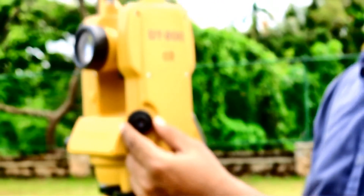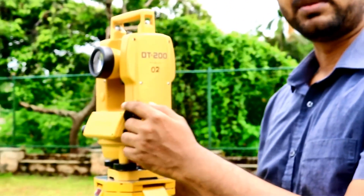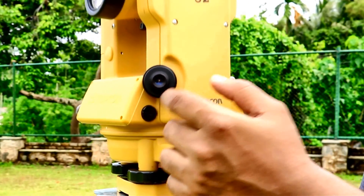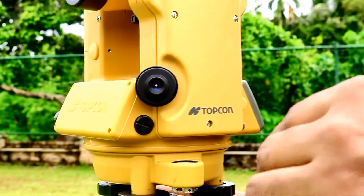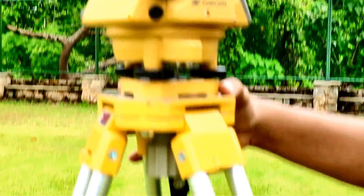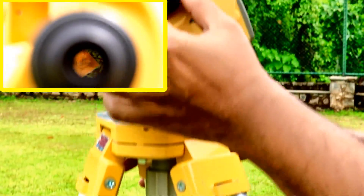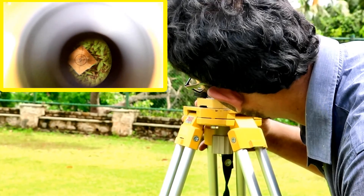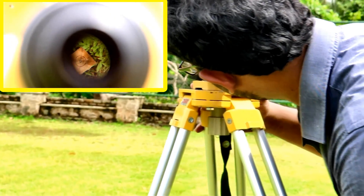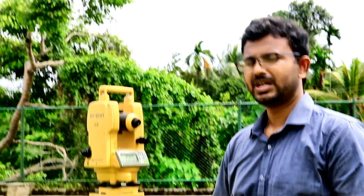This is very important — this is called the optical plummet. The optical plummet is used to fix the theodolite exactly over the peg. This is peg O. This theodolite has been fixed exactly over peg O with the help of this optical plummet. If you keep your eye here and look, you will notice that peg O is exactly under the theodolite.